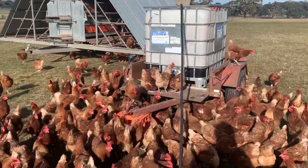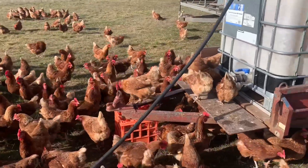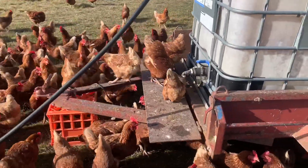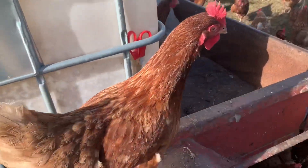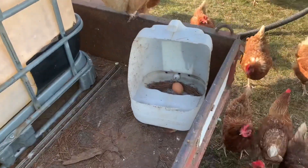Thanks for watching and the hens are looking forward to a bit of a drink, I reckon. Oh, we've got an egg!